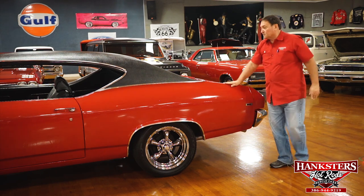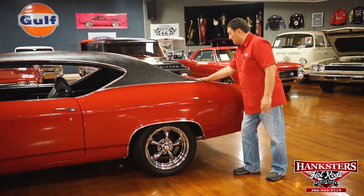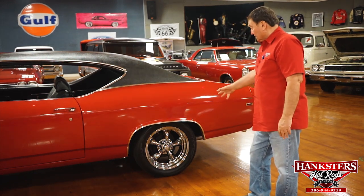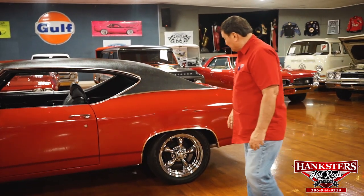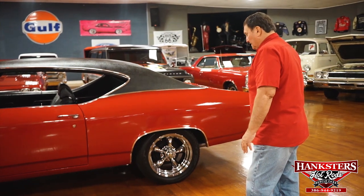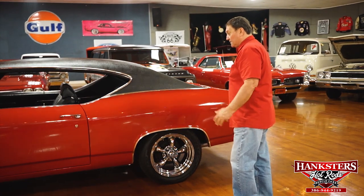The only things I've found so far are those two little issues that really aren't issues. It does have a set of torque-thrust-style 17-inch chrome wheels on it, giving it a real nice pop. Nice stance with a lot bigger rubber than it came with. Just a nice, nice driver-quality Chevelle.